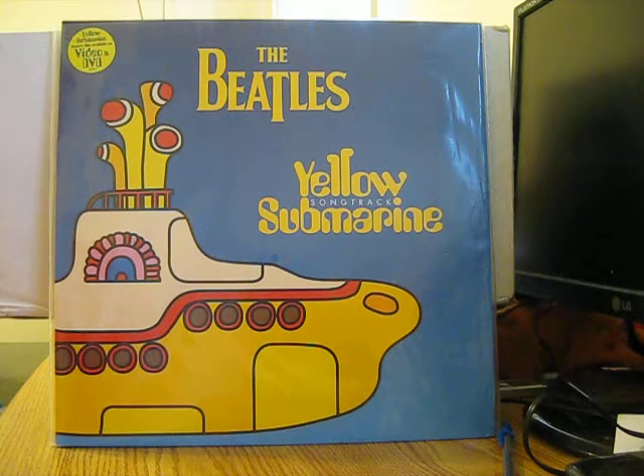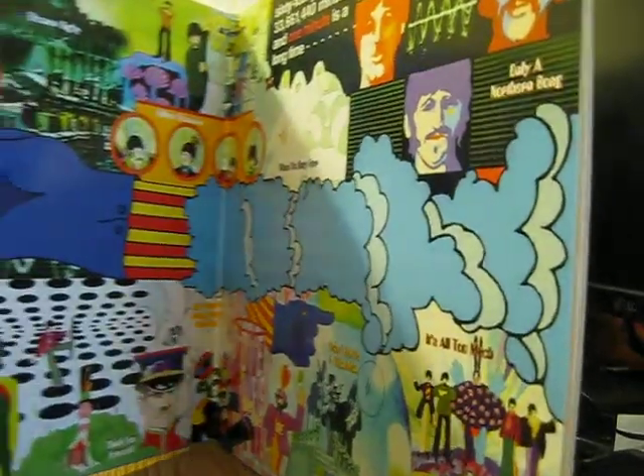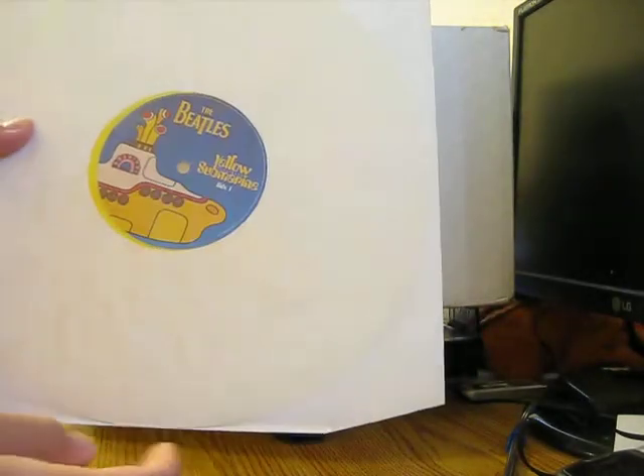My last find is another copy of the Beatles' Yellow Submarine Songtrack — it's a British pressing. The gatefold is really nice, and this one is on yellow vinyl. I'm really excited to have this. I now have two copies — the black vinyl I purchased over the holiday season and now the yellow vinyl. I'm not going to play the yellow vinyl at all; I can play the black one as many times as I want.